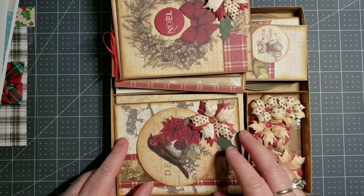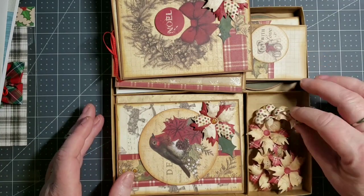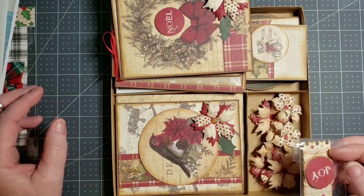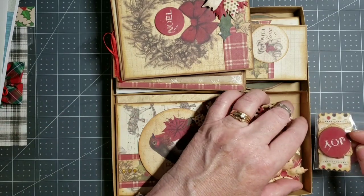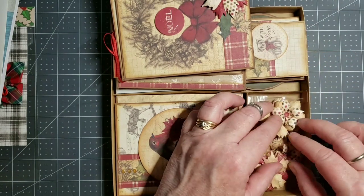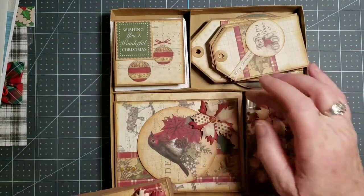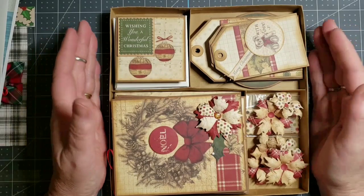So there you have it, guys. That is my swap, excluding the extra goodies that I'm putting in. I also included some of the poinsettias that I formed and decided to minimize the height, and some of the ephemera that came with the collection, so that my swap partner has things to do extra embellishments or whatnot with. And I also made the box and set it up with dividers so that things would pretty much stay where they're at during shipping.